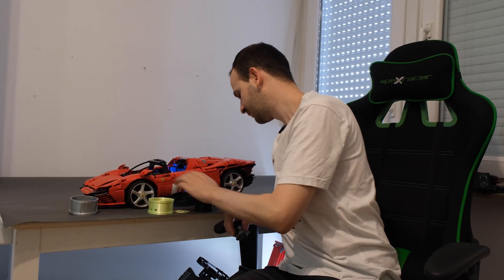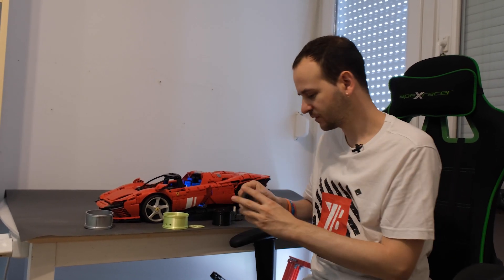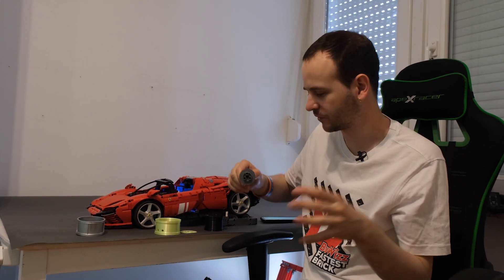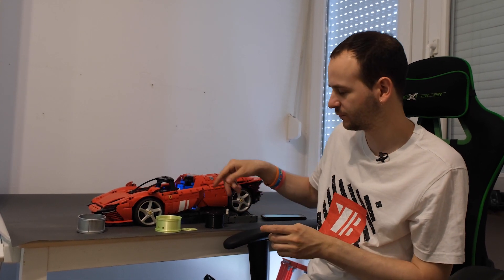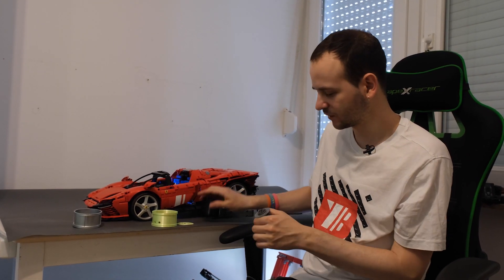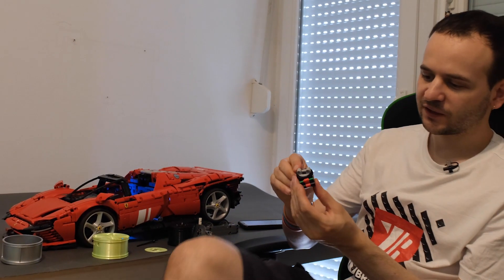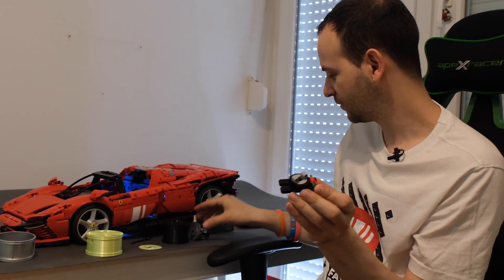With the Spano we used 3D printed wheels which held to the hubs much better, but we still had a weak point — the hub would simply fall apart. Especially at high speeds, the wheels would just fall off either because of the pins or because of the hub. For the Ferrari we decided to use mini turntables instead of the usual Lego hubs.